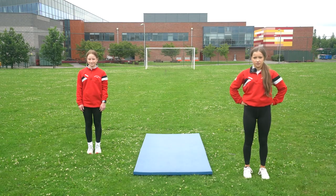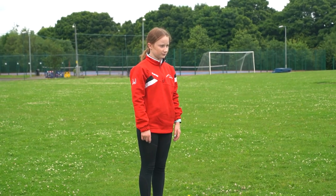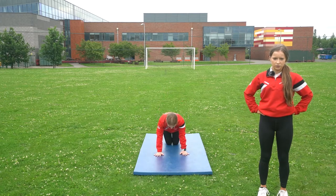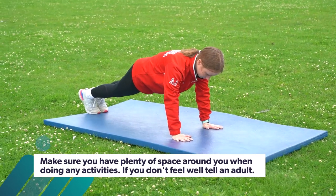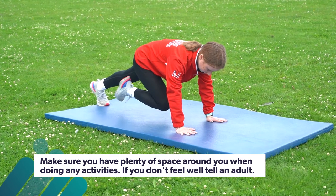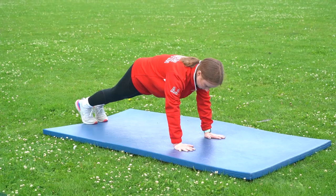Hi, the exercise we're going to do now is Climbers and I've got my friend Alex to demonstrate. To do Climbers you need to place both hands on the floor directly beneath shoulders, arms fully extending and toes on the floor. Your body should form a straight line from your shoulders to your heels. Bring one knee towards the chest leaving the other foot on the floor for support, then return the knee or foot to the starting position and change legs.